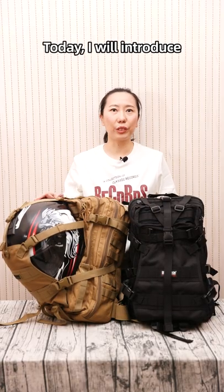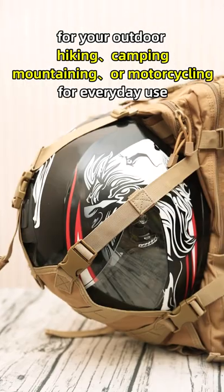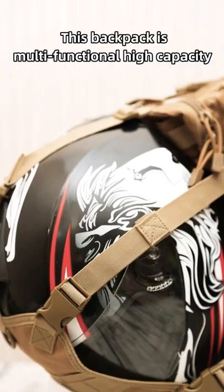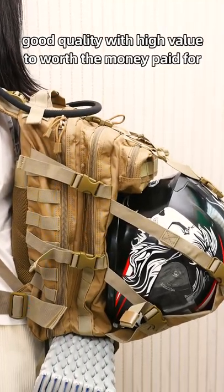Hello everyone. Today I will introduce the SEPTEN SJBB4 multi-functional helmet holder bag for your outdoor hiking, camping, mountaineering, or motorcycling for everyday use. This backpack is multi-functional, high capacity, and good quality with high value for the money you pay.